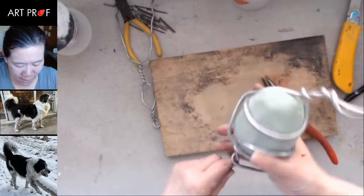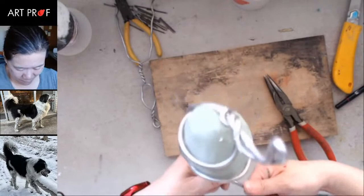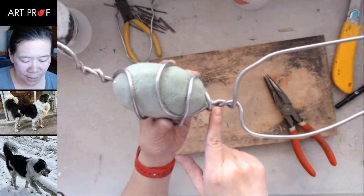Does everybody see? I've got the potato, I have the spine, and I have the hind legs.